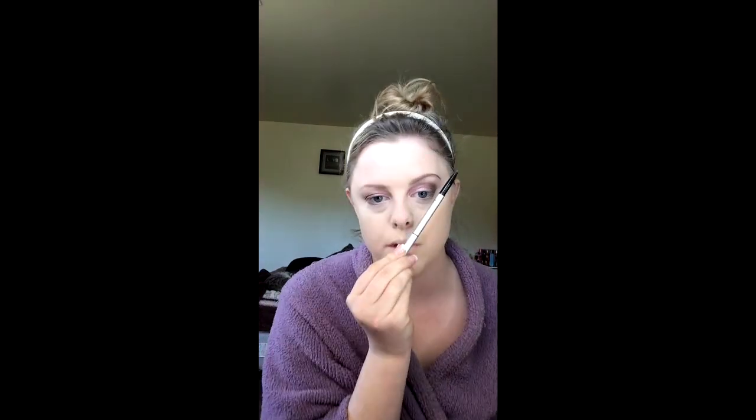I start by brushing my eyebrows up because if you don't it's just gonna be a mess. Start from the bottom and go lightly because you want the front to be light. Find your arch — it should always be right there. Towards the end you always want it a little darker, because it should be darker on the tail and lighter as you go forward so it looks natural.